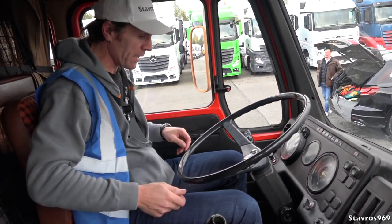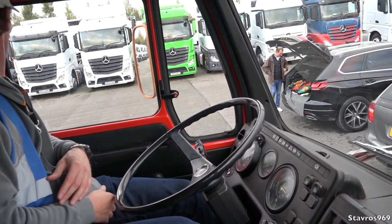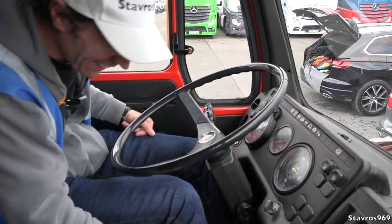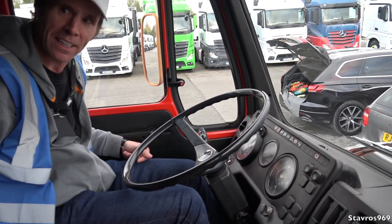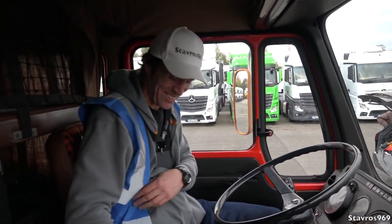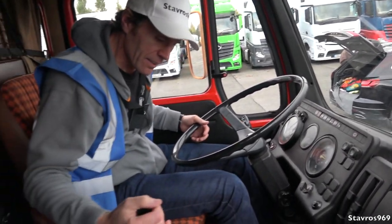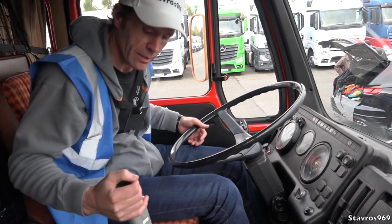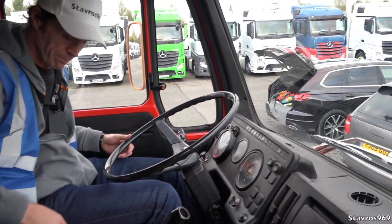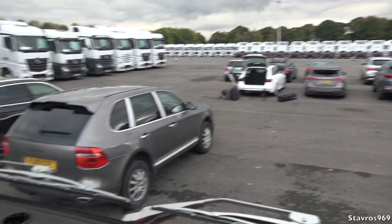We're just going to take it for a quick spin. No seatbelts! This lever down here - what's this one Dominic? Trailer brake. The gearbox - is this a 4 over 4? Yeah, a simple 4 over 4, with your range changer there, no splitter. Let's use the handbrake - we don't want to be rolling back. Okay, we're off. Man, that steering wheel is big!